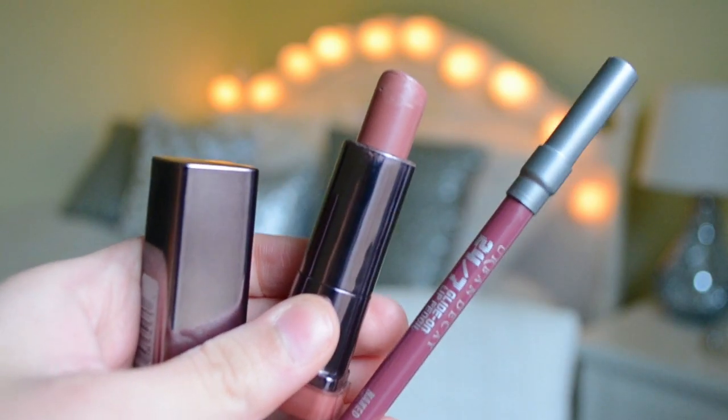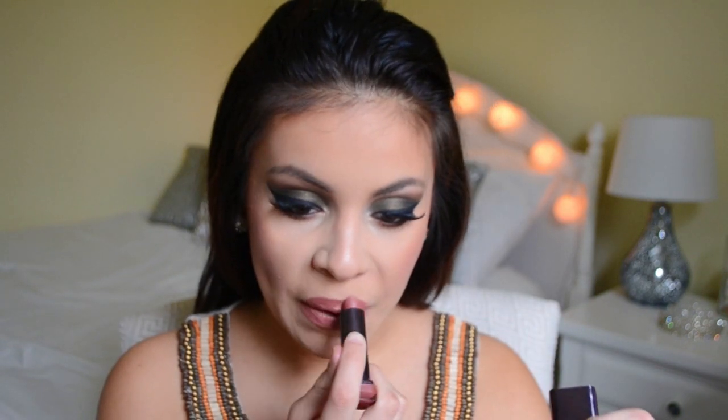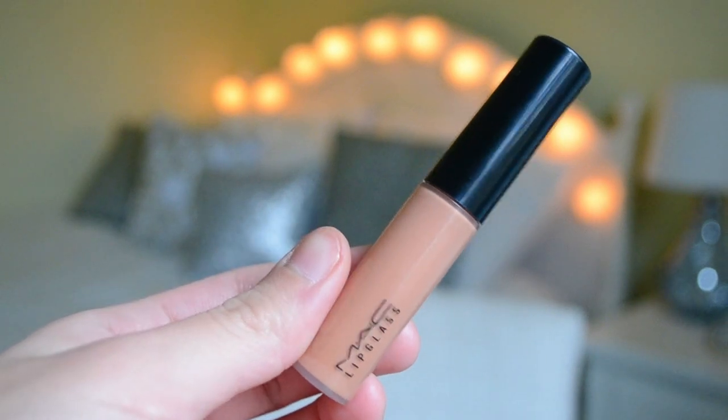For lips today I decided to go with a darker nude — you could totally use a nude color or even a darker lipstick, whatever floats your boat. But I always use nude lipsticks so I thought it was time for a change. I'm lining my lips with Urban Decay's lip liner in Naked, then filling them in and going over the top with CoverGirl's Romance lipstick. To top that off I'm using a MAC lip gloss in the shade Overspiced — a really nice peach nude shade.